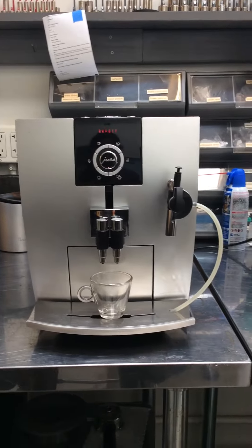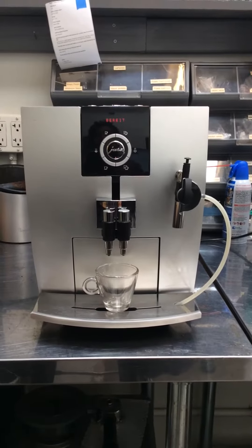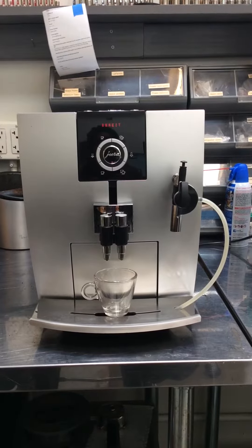Hey everyone, how we doing? Today we have a Jura Impressa J5, and this was brought to us because it was having issues surrounding watered-down coffee.